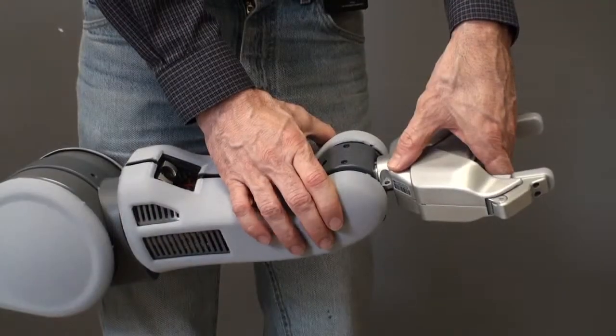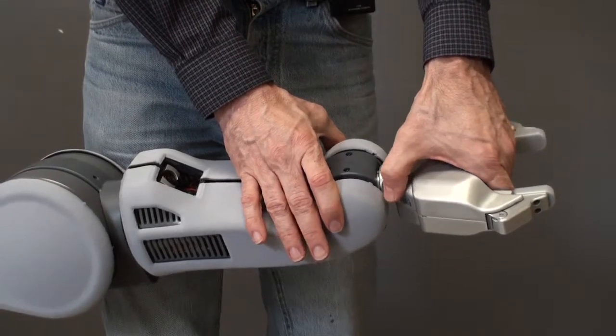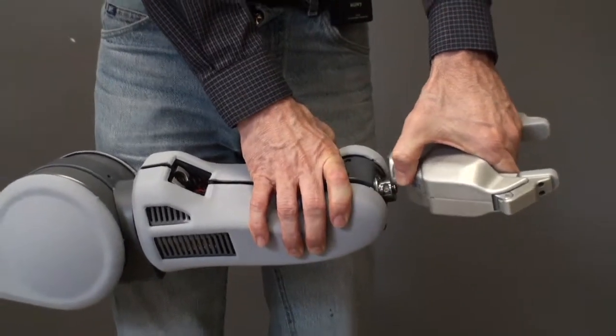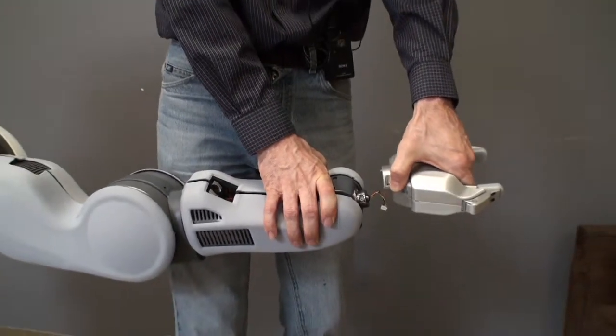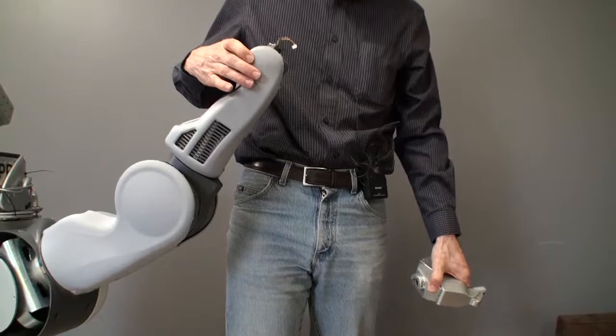Important safety tip: when removing the gripper, realize that taking this weight off of the arm and letting it go, the arm will now fly up on its own and you don't want to hit yourself in the head.